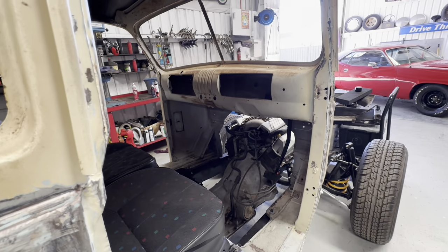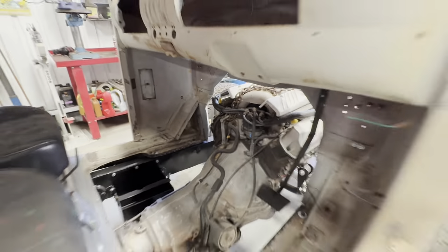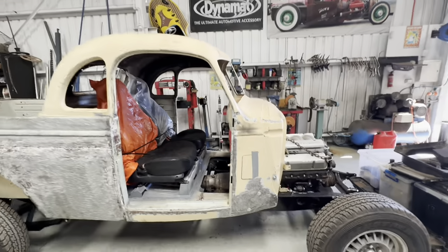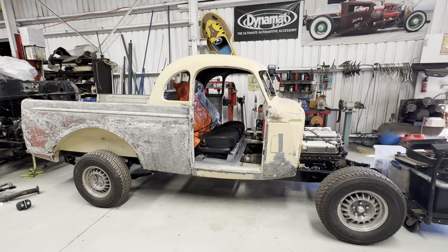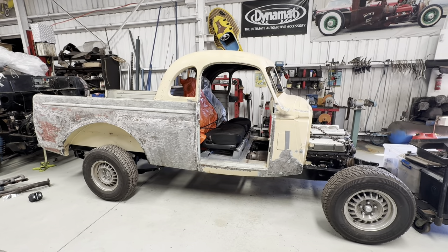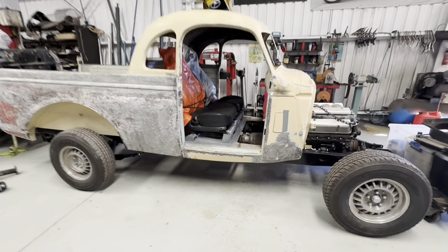We're going to have to recess and do a cutout so you can actually still get to the distributor and a few things like that. Then the steering column, and we'll start putting all the body on it. It'll need a whole lot of wiring too. It's a pretty big project, but you should start seeing us work on that in the next two to three weeks.